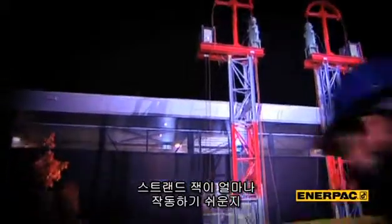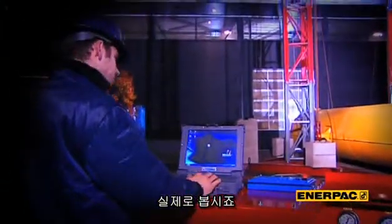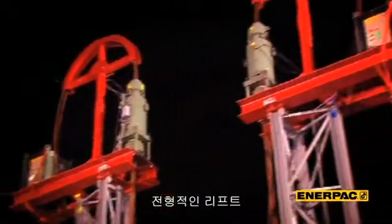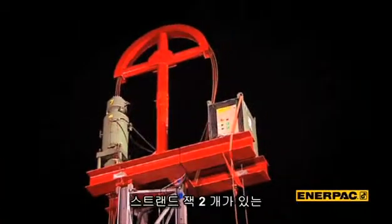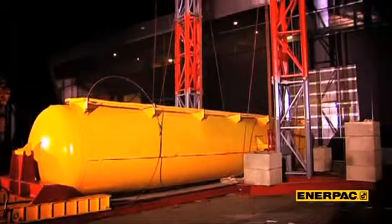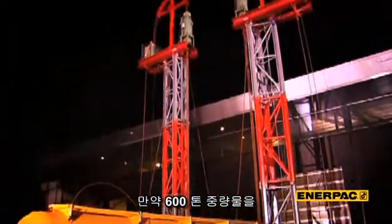Let's show you a lift and prove to you how easy it is to work with Enerpac strandjacks. This is a typical lift you'll see in the petrochemical industry. We have two masts with strandjacks on cantilevered beams — a relatively simple construction that is good for a 600-ton lift.